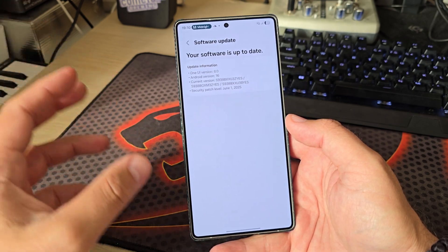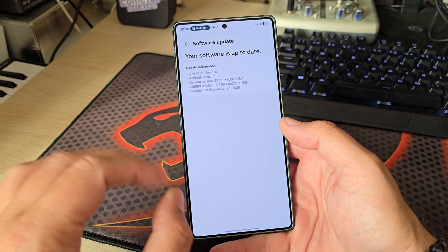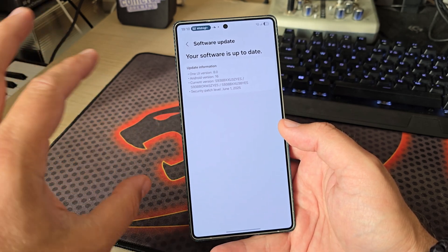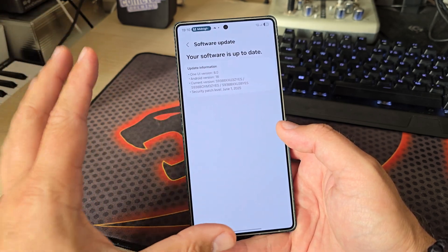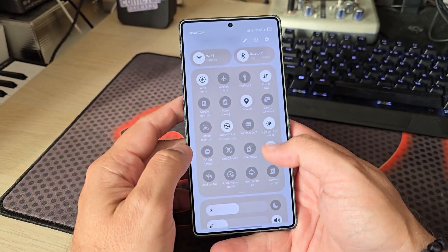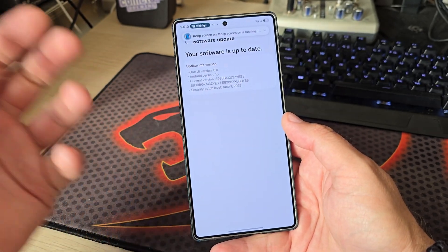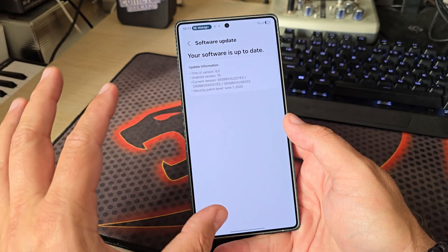Welcome back to the channel. I'm using the firmware ZYES — this is the sixth test firmware. It was released after the first official beta, but this is not the second official beta. It could become one at some point when Samsung fixes the issues I'm going to show you in this video, but right now this is considered a test firmware.